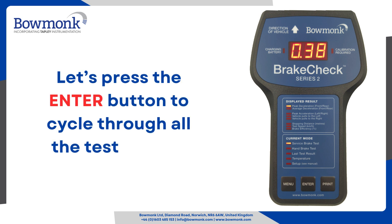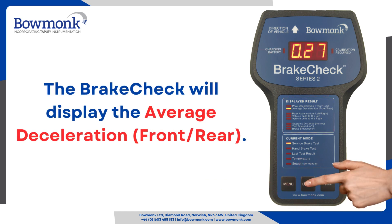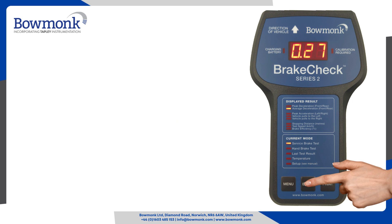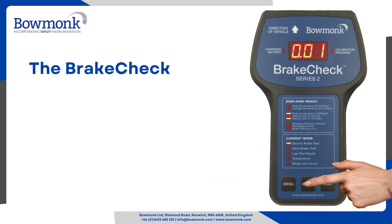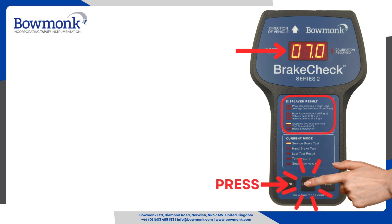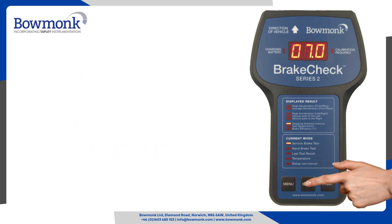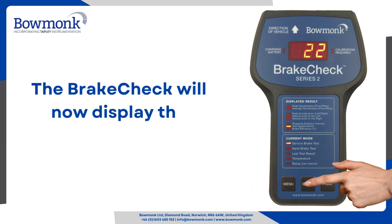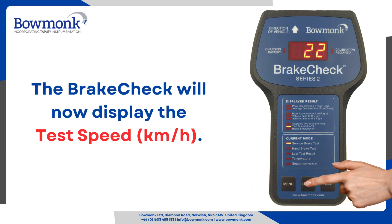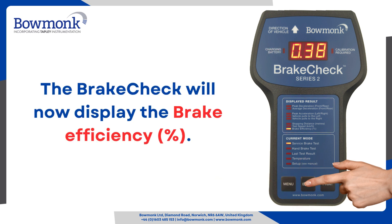Let's press the enter button to cycle through all the test results. The brake check will display the average deceleration, front and rear. The brake check will now display the peak acceleration, left and right, and if the vehicle pulls to the left or right. The brake check will now display the speed in km per hour, then the test speed in km per hour. The brake check will now display the brake efficiency, percent.